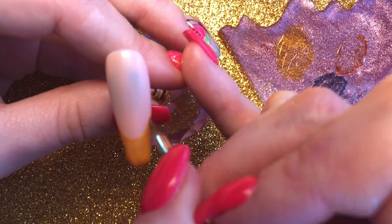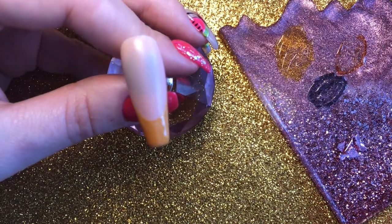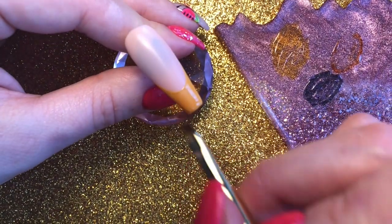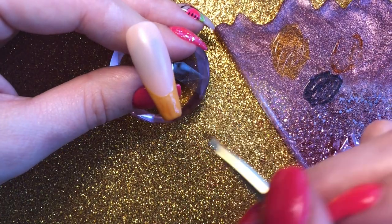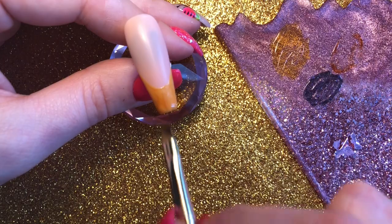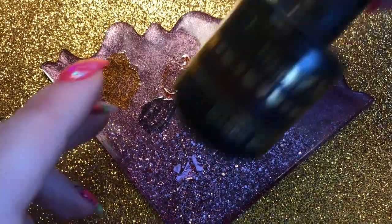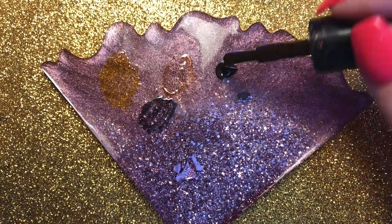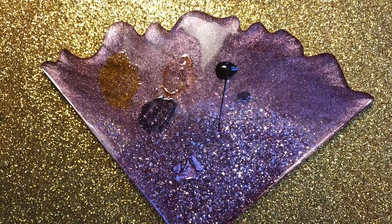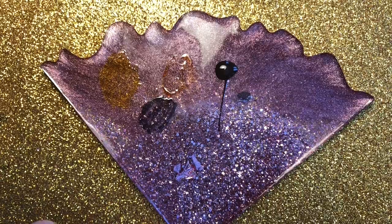Trying to make sure I'm not going over the yellow that we did. Obviously going to cap the free edge. It doesn't matter if it's a bit spotty — that's kind of the effect we want. So I need to fully cure this in my lamp. Also onto my palette I'm going to pop Maggie Mae, which is a nice chocolate brown, and Black Betty, which is obviously black.